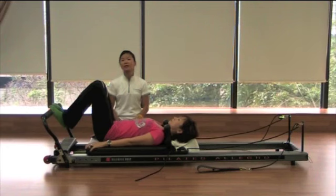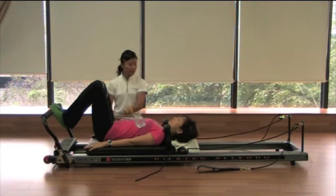Bear in mind, this is an intermediate to advanced exercise. Alright, Cindy, here we go.